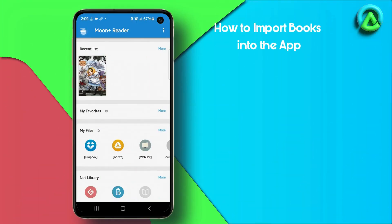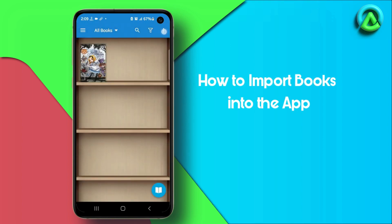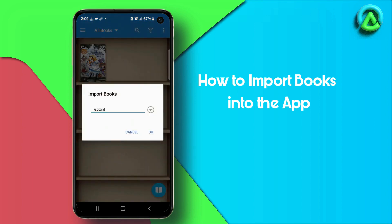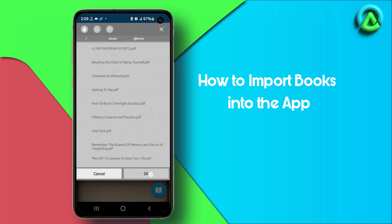How to import books into the Moon Reader app. Open the shelf menu in the Moon Reader app and tap the three dots icon located at the top right corner of the screen. Then select Import Books from the options. Browse to the folder where your desired book is located and tap OK to select it.